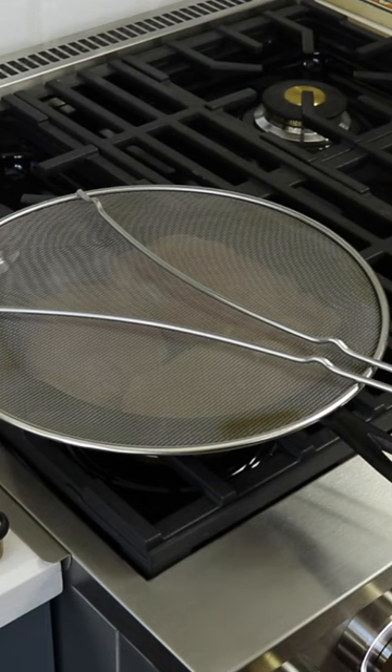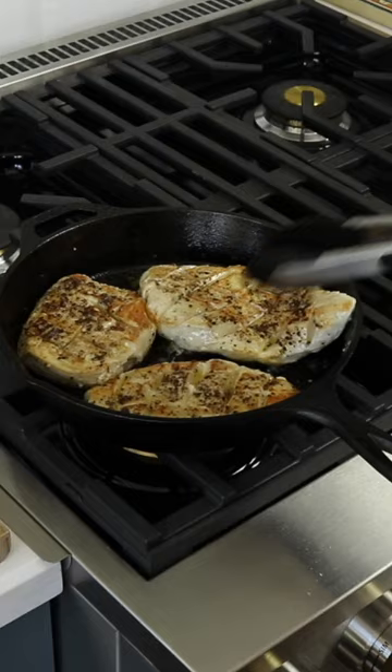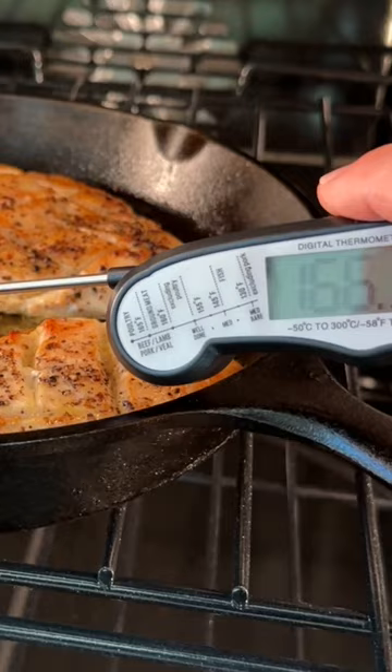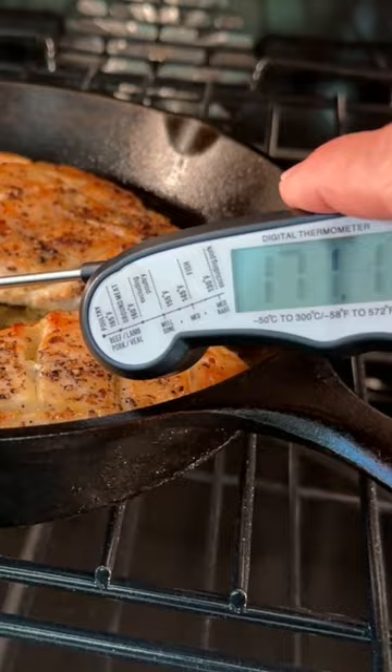After five minutes, turn off the heat and flip the chicken breasts. Move the skillet to the preheated oven and cook for 10 to 12 minutes, checking with a food-safe thermometer to ensure it's cooked correctly. Once done, remove the chicken from the oven and place it on the cutting board.